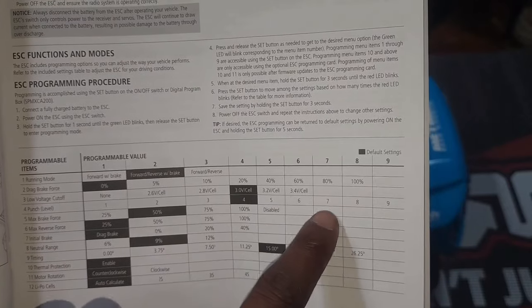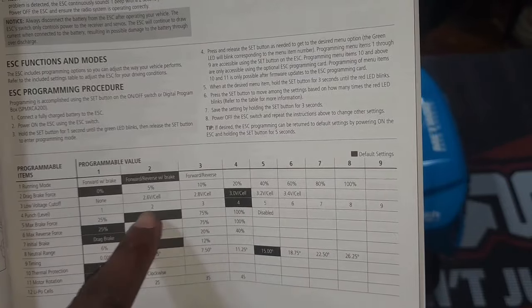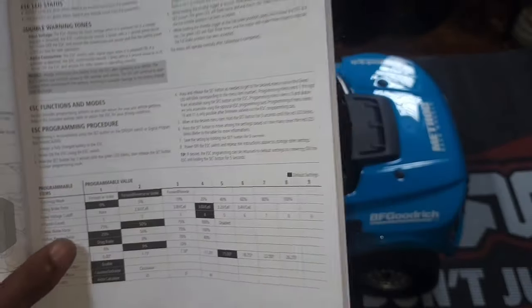The punch level default is four. I changed it up to seven just because I wanted to see this thing really perform.